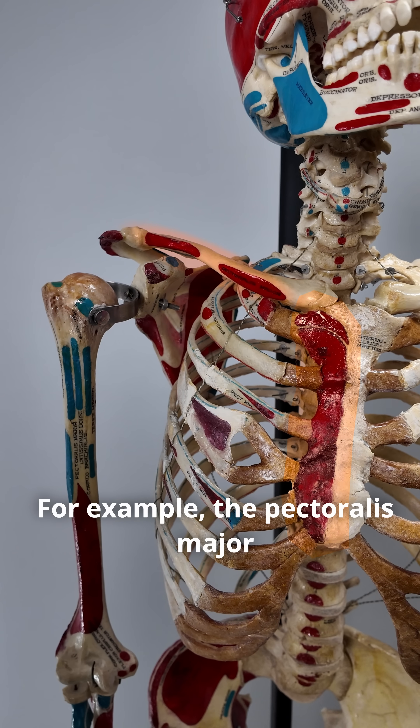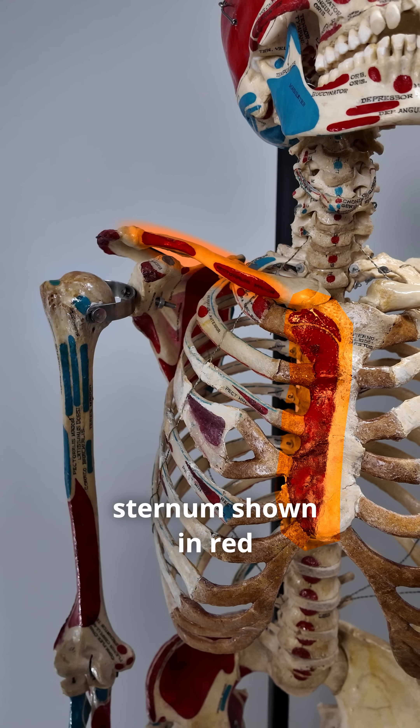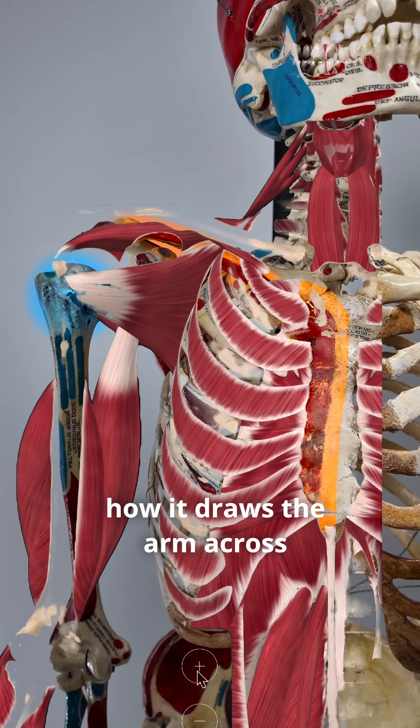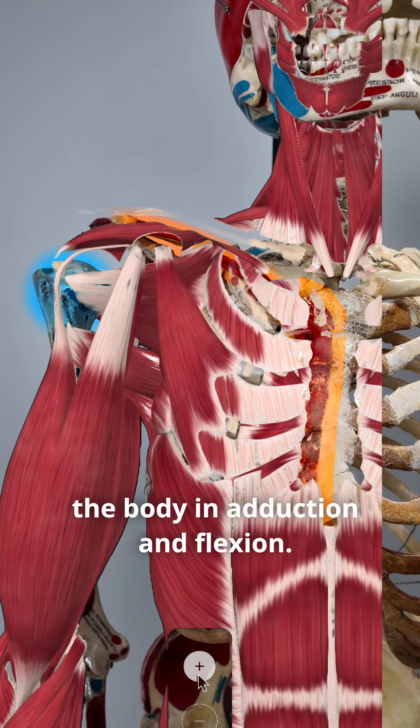For example, the pectoralis major originates along the clavicle and sternum, shown in red, and inserts into the humerus, shown in blue, demonstrating how it draws the arm across the body in adduction and flexion.